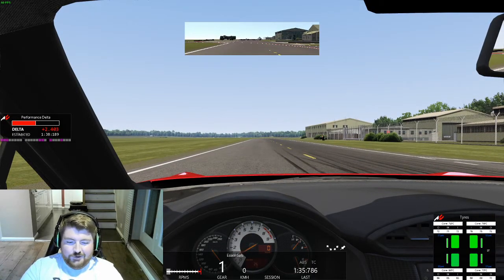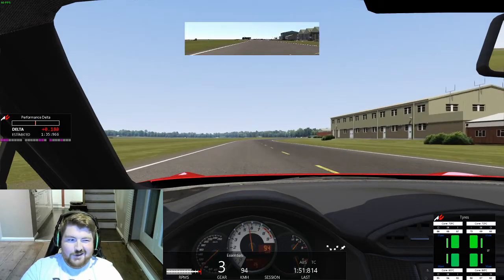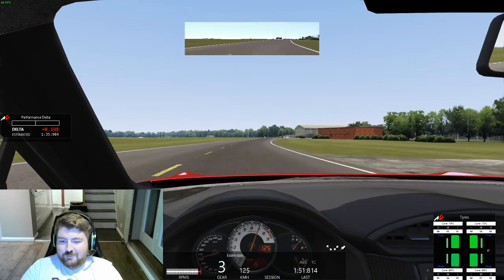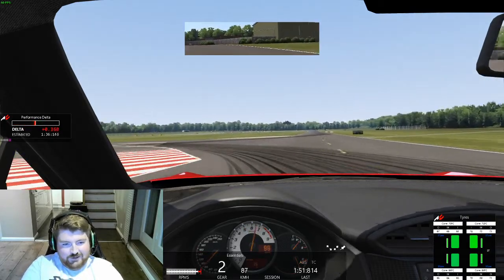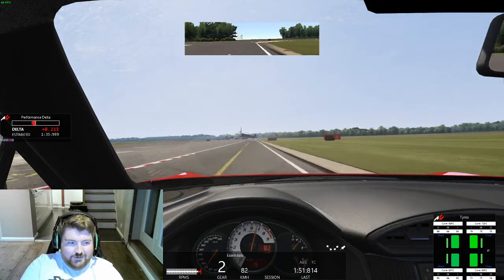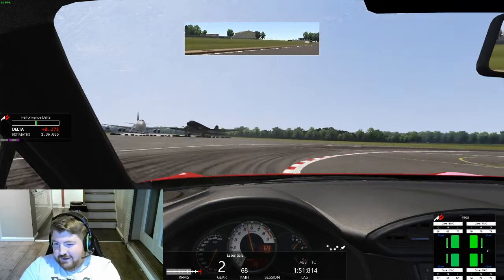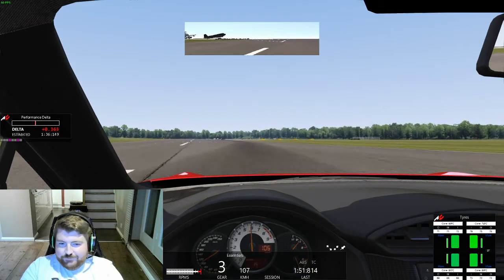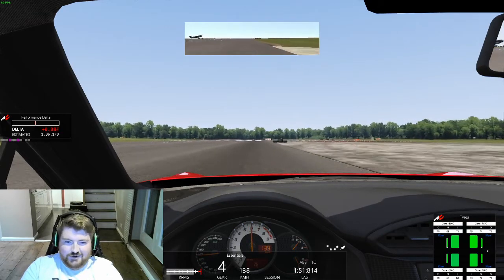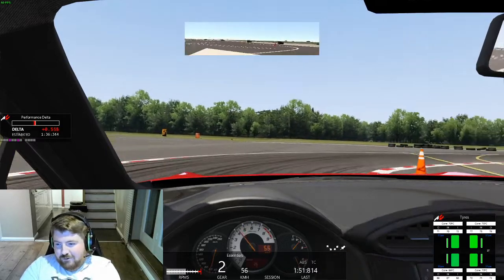Back at the start line for run two. More of the same — try to be a little braver into all the braking zones and crisper on gear changes. After launching, I've already lost a couple of tenths. I'm trying to be braver on the brakes and carry more speed through the corners, but I think I'm overdriving the car. I need to slow down on entry and let the car roll out of the corners.